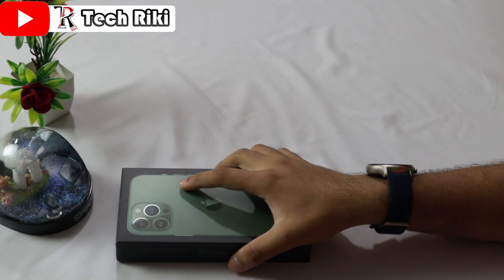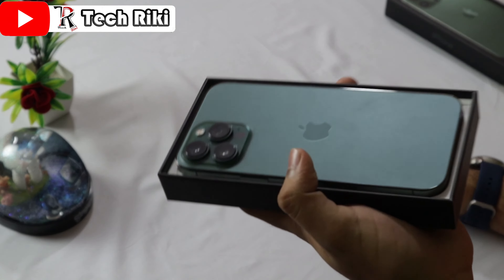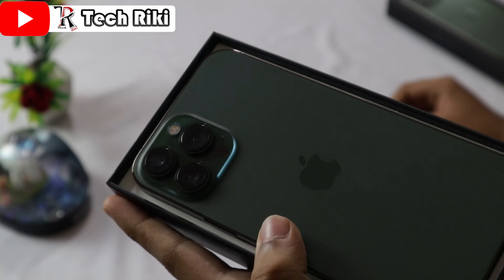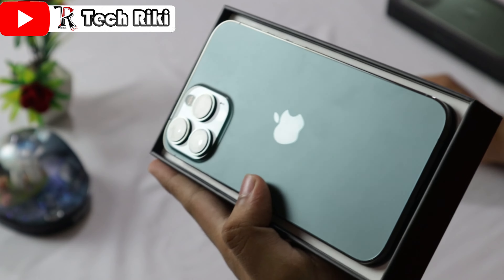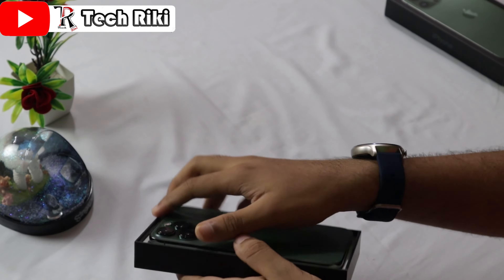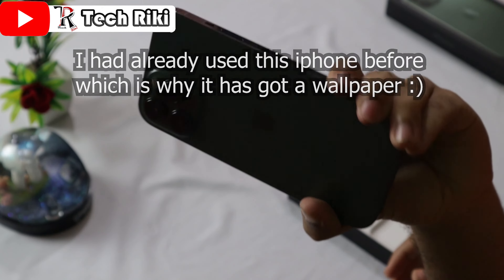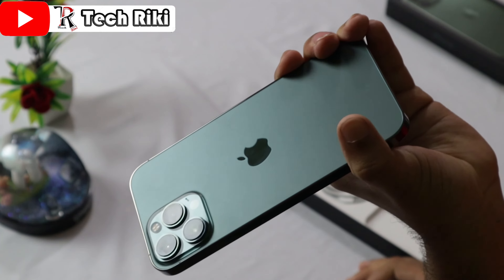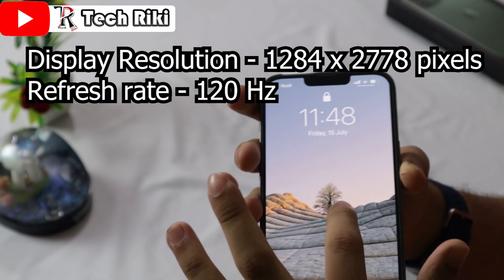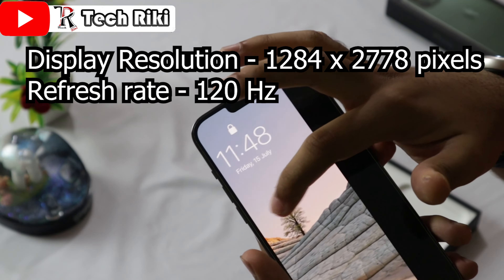I am going to take it out. Okay, as you can see, here is our iPhone 13 Pro Max. It is very shiny and gives such a nice vibe. Here is the Apple logo and its triple camera. This is the iPhone — its screen is so smooth. Everything is very fast and smooth in this iPhone 13 Pro Max.